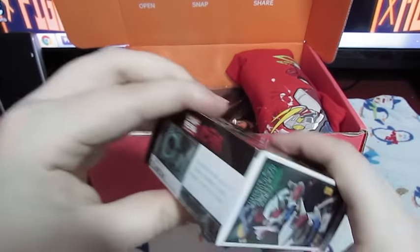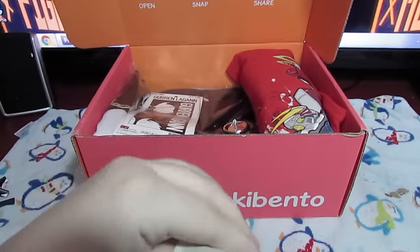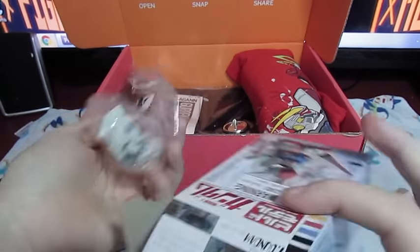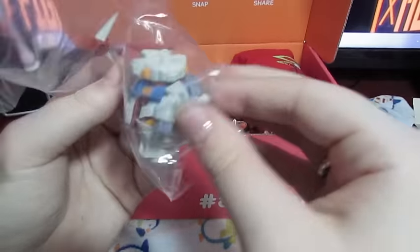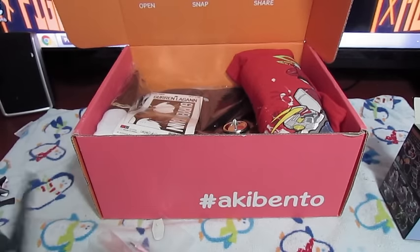We've got another little trading figure in here — that's pretty sweet! These look like little chibi Gundams maybe. Let's go ahead and open it. It must be from the same company — it has the same sort of opening tab. I'm assuming these are all from Bandai. And it looks like we've got this little guy here, so I'll go ahead and open it up and put it together.